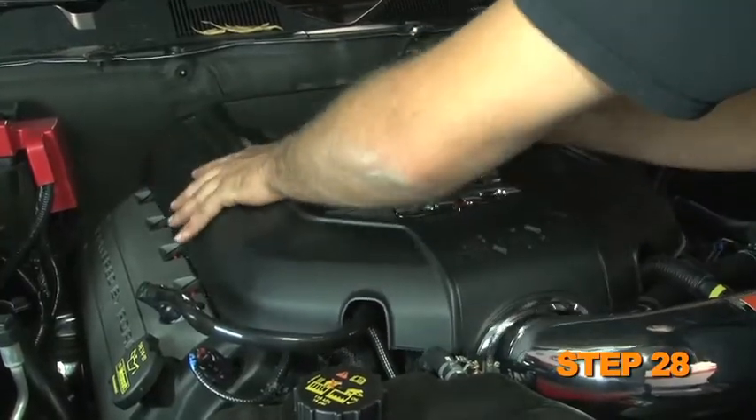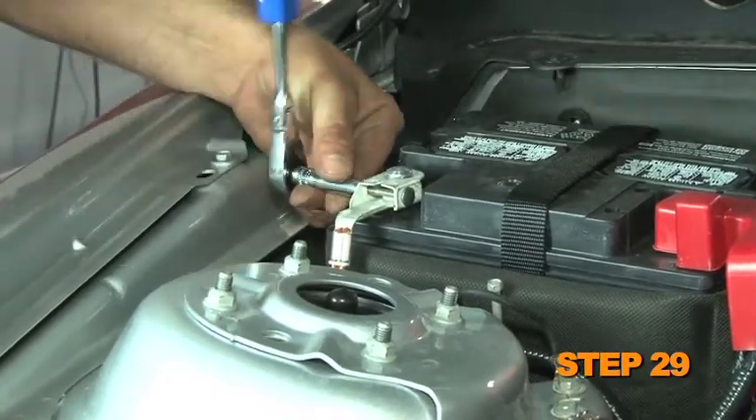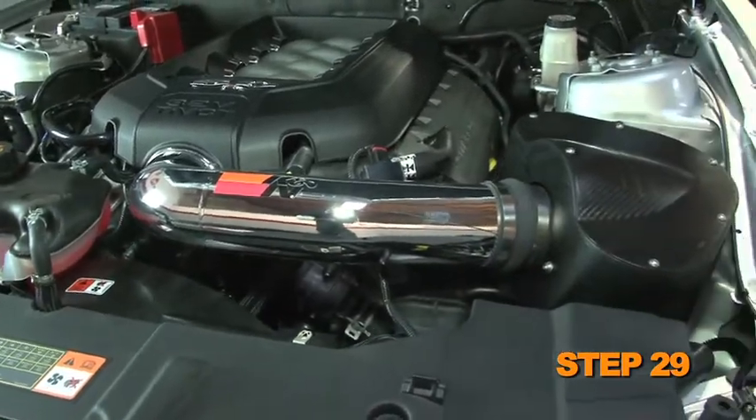Reinstall the engine cover. Reconnect the vehicle's negative battery cable. Double check to make sure everything is tight and properly positioned before starting the vehicle.